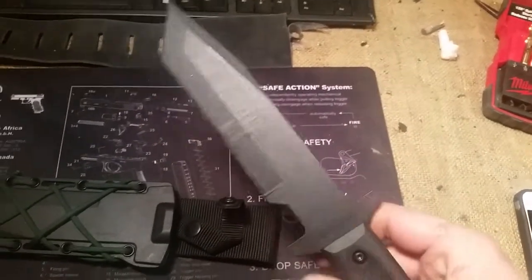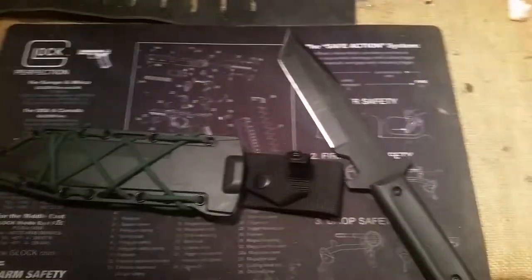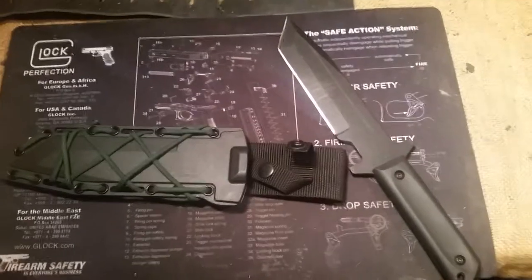Good knife. Check it out, under 30 bucks online — you won't be mad. Signing out, have a good one.